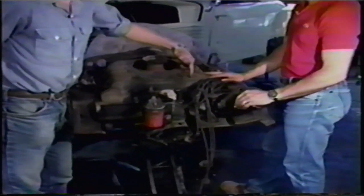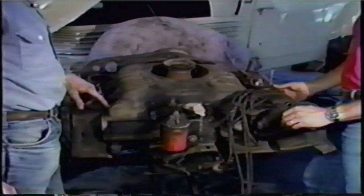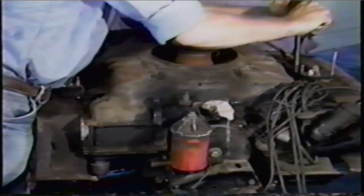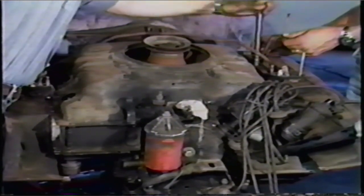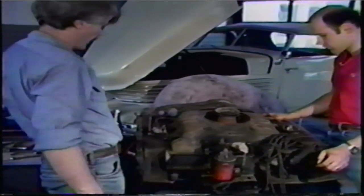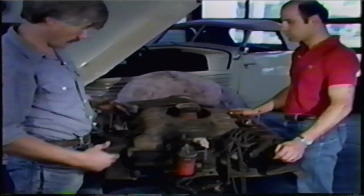The next thing we're going to do is start removing all the sheet metal and shroud work. They're basically held on by a series of very small bolts. You should note their sizes and positions because there are several different types holding them on. What I just removed there is an air cleaner support. This tube is called a balance tube — it runs between the two carburetors and helps balance off the engine.